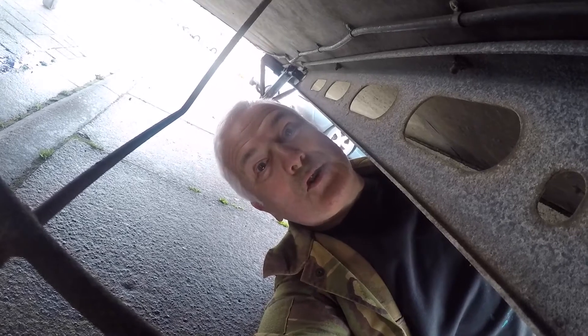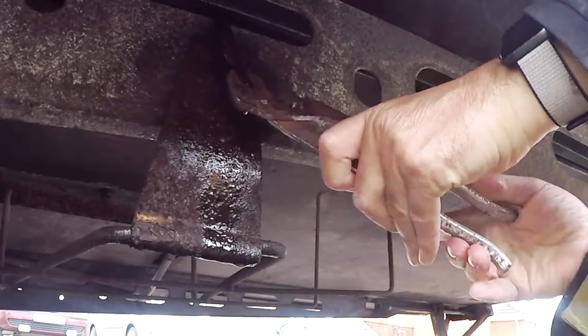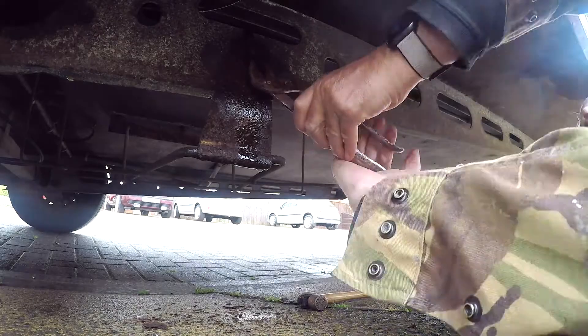They don't look like they're going to come off in a hurry. But let's see. I'll give it all a jolly good wiggle and a good thumping with the hammer — that usually does the trick.